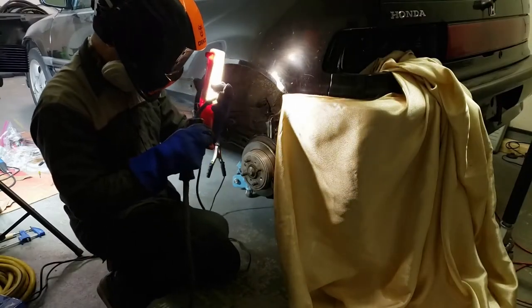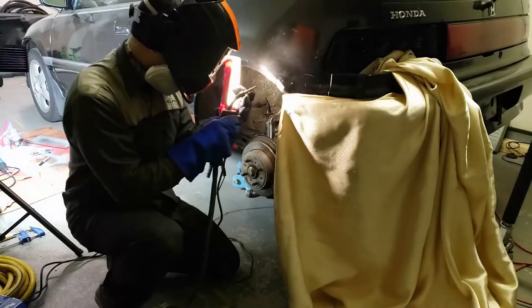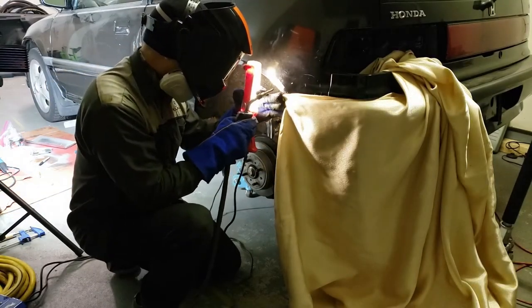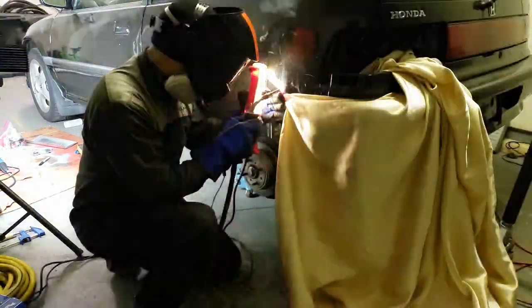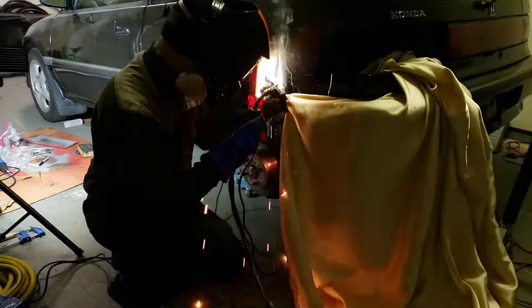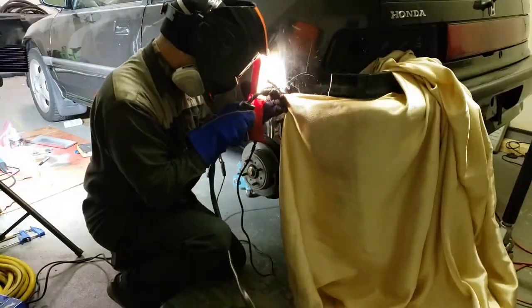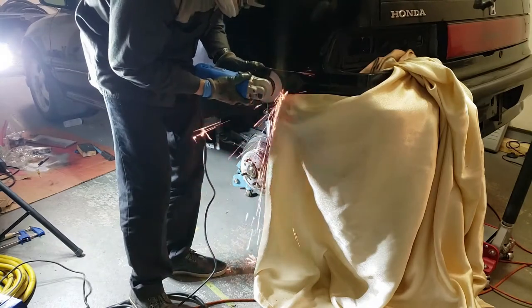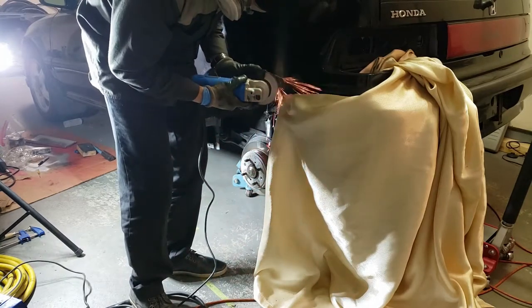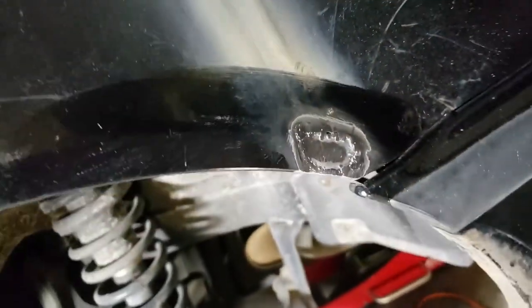Now it's time to weld in the new piece for the quarter panel. I took my welding blanket out to protect the bumper from splatter, and I also took off my taillight. Here's the quarter panel all welded up and ready for body filler.